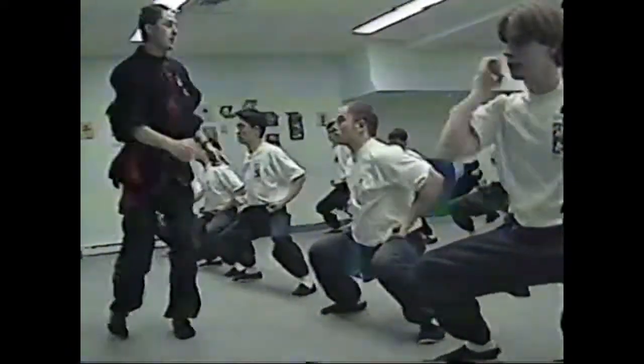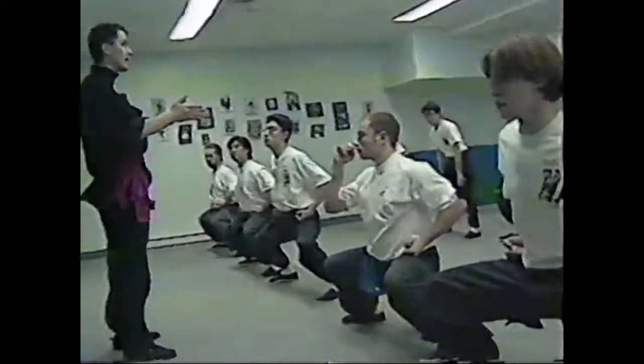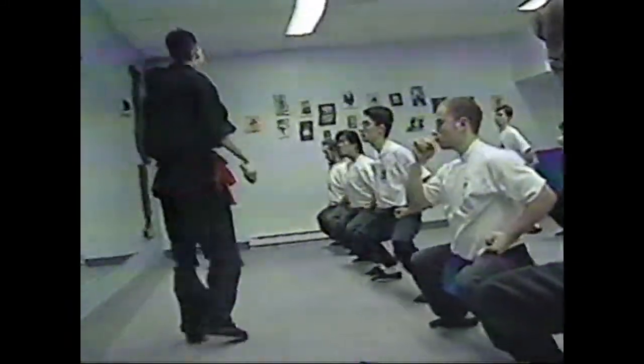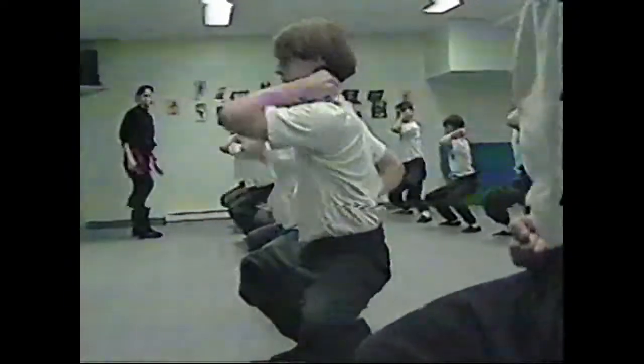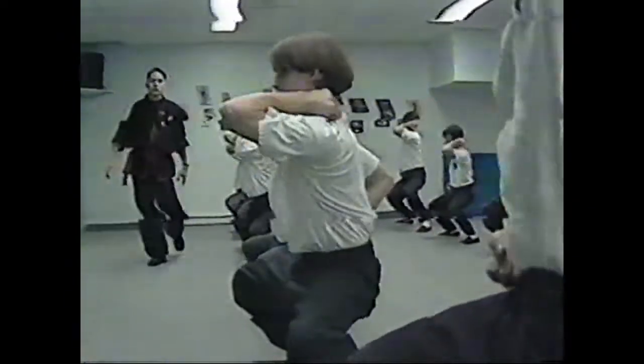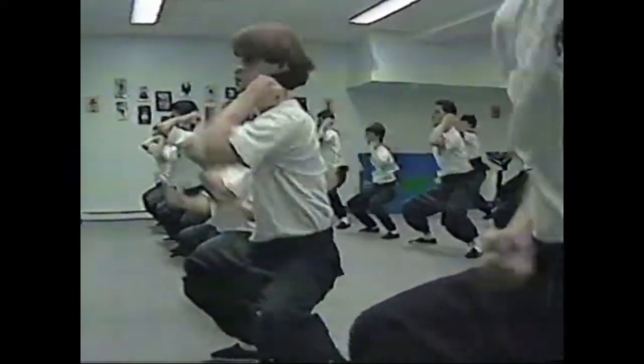What you need to be careful about is not croching the body. Your platform is very stable. We continue: Yat, Yih, Some, Say, Look, Chop, Bat, Cow, and Sap.